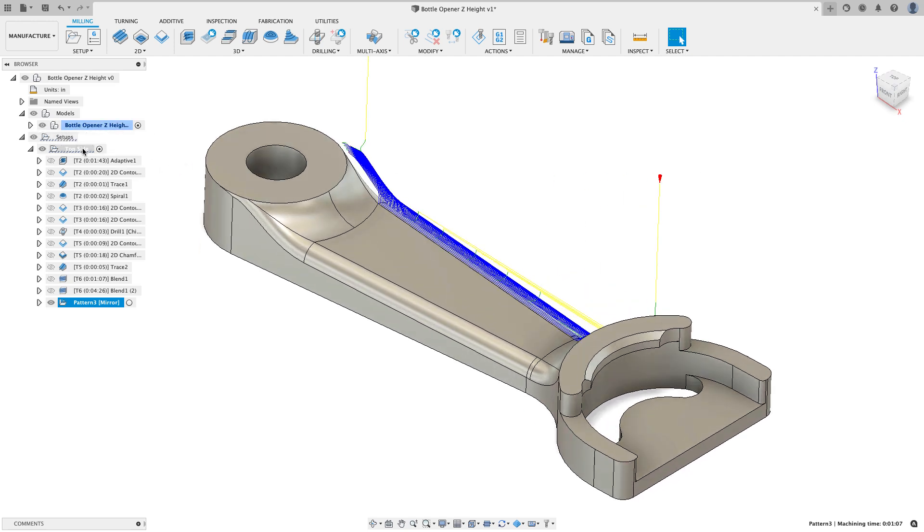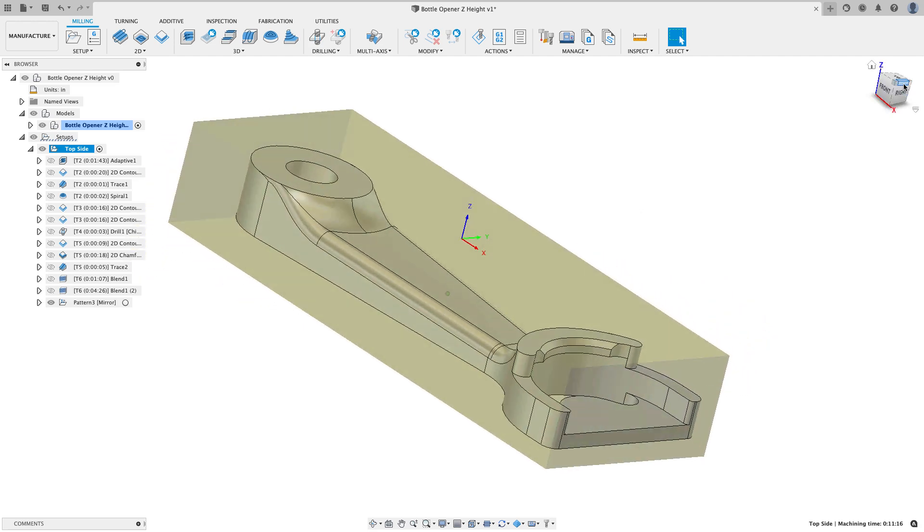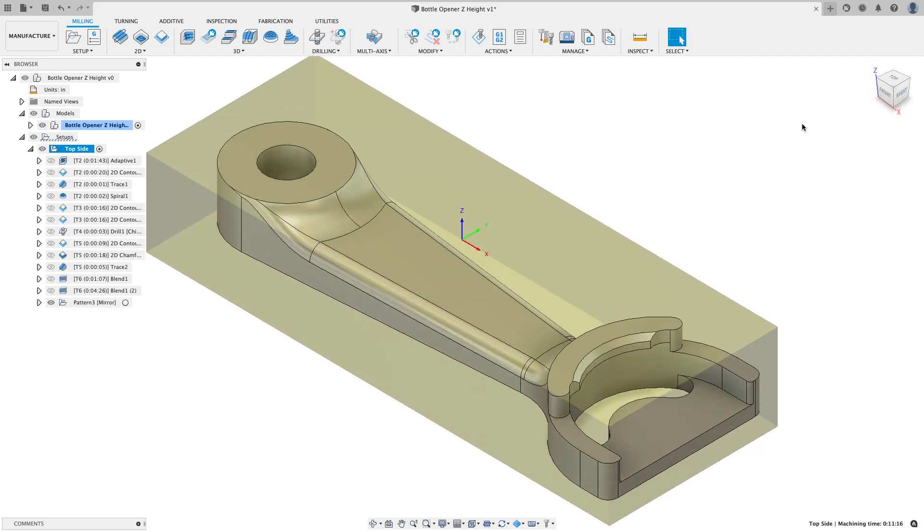We're going to go out and set this part up in the machine. Before I hit go, I'm going to show you how I do a quick check to make sure I'm not going to have any problems. Let's head out to the machine and take a look at how I set things up.